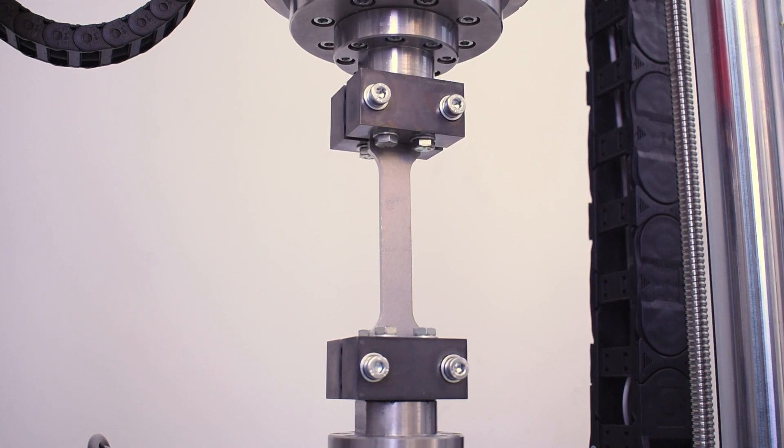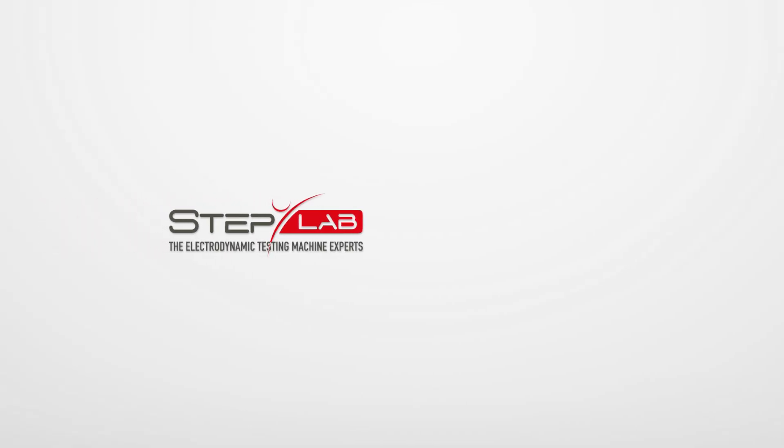If you are looking for a practical, convenient, sustainable, and cost-effective solution for your business, contact Steplab or follow us on social channels and visit our website. Thank you.